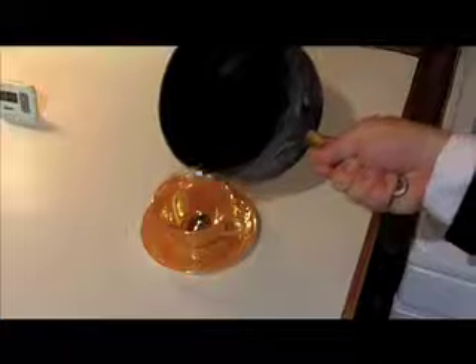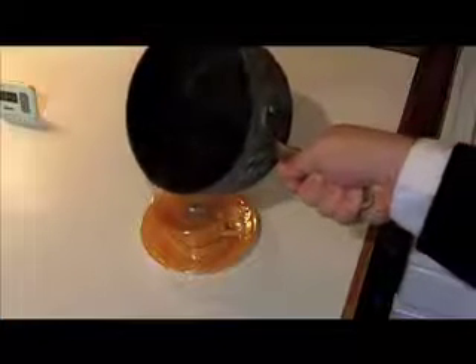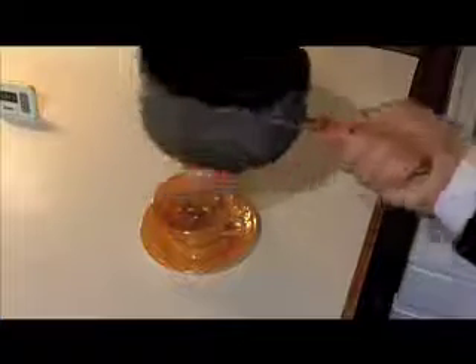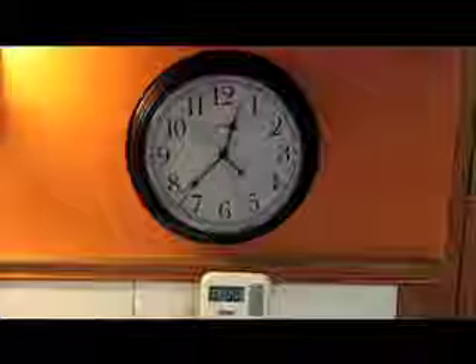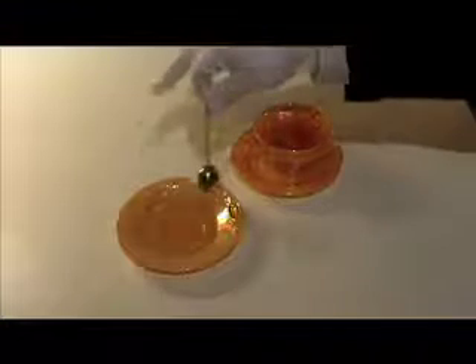Carefully pour your water into the cup, and set your timer for the tea's recommended time. Four to six minutes are standard, if not specified. After the timer has elapsed, remove your infuser and discard the used tea.